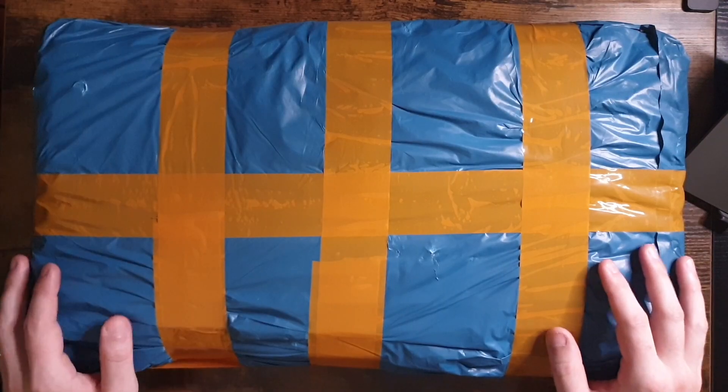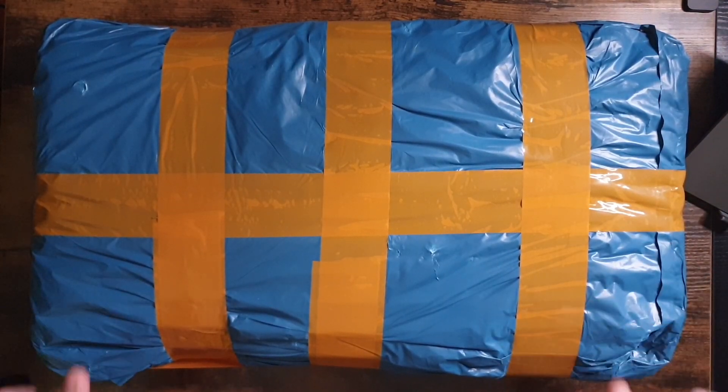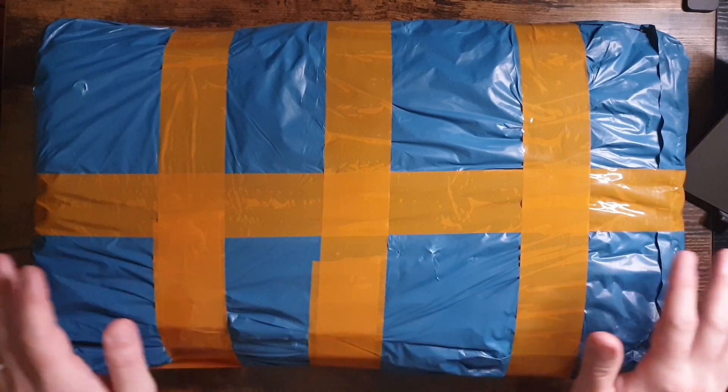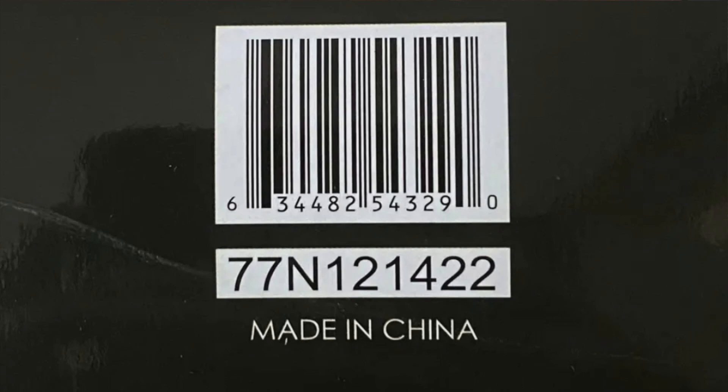In the infamous words of Brad Pitt: what's in the box? Sorry, had to be done. So, was I scammed? Was I conned? I bought this potential NECA exclusive set completely blind from AliExpress, with the only photo being that of a barcode. Was I an idiot? Let's find out.